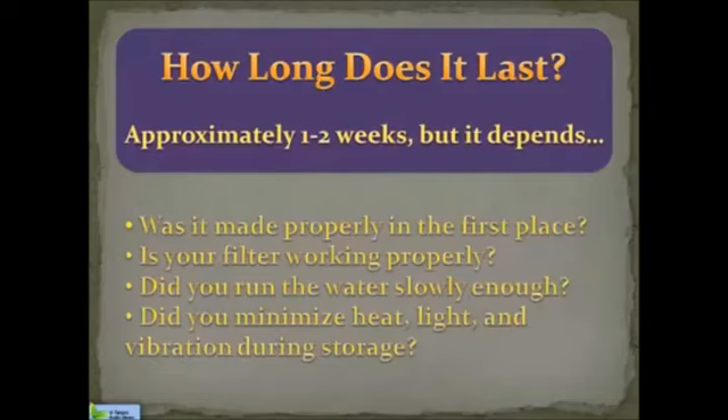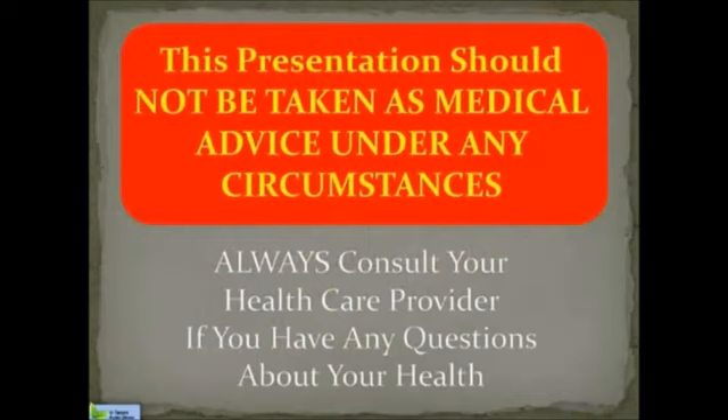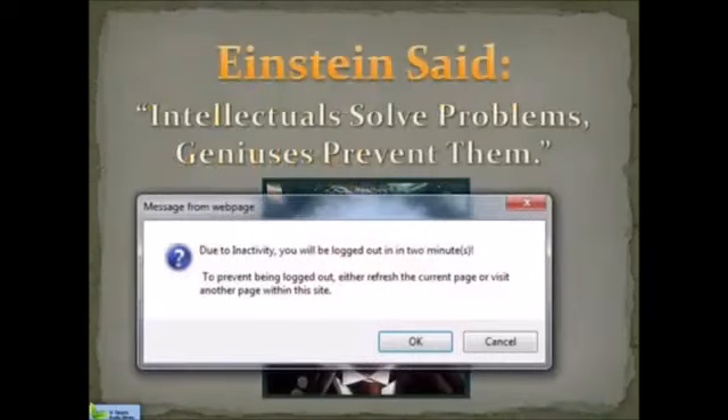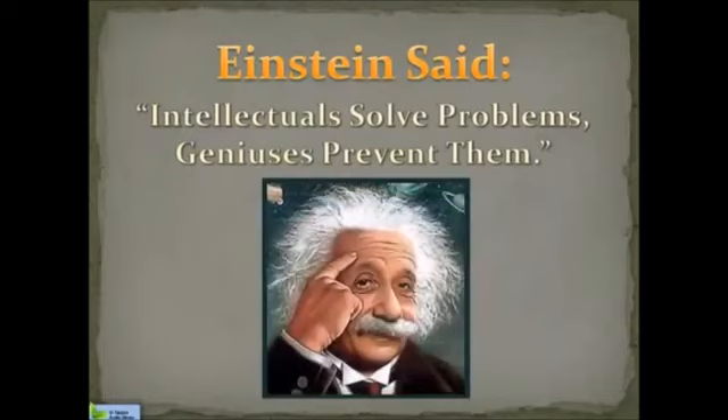Wow, that was a lot of information, but now that you know how the 2.5 pH electrolyzed oxidizing water created by your Enagic machine works, you can apply that and get creative. Remember, there are no protocols with using this water — there are only ideas on how to use it to get the most benefits, and hopefully we've been effective in helping you. What I've said here should not under any circumstances be taken as medical advice for any specific conditions or symptoms you might have. Always consult your healthcare provider if you have any specific questions about your health. You're now empowered. We've given you a pretty broad basis of knowledge in a relatively short period of time. So think about it and apply the principles you've learned. Thank you for watching.